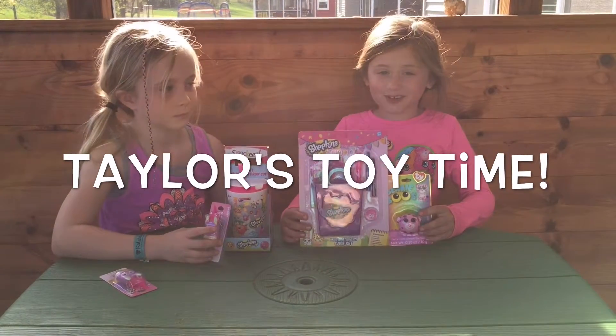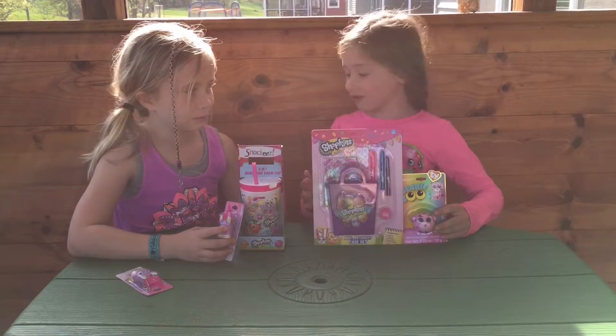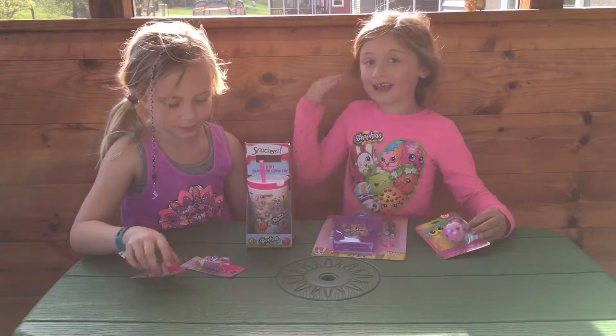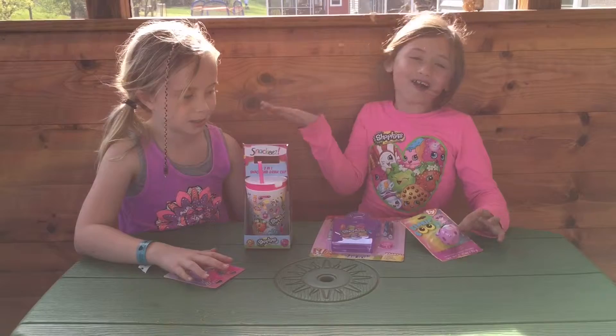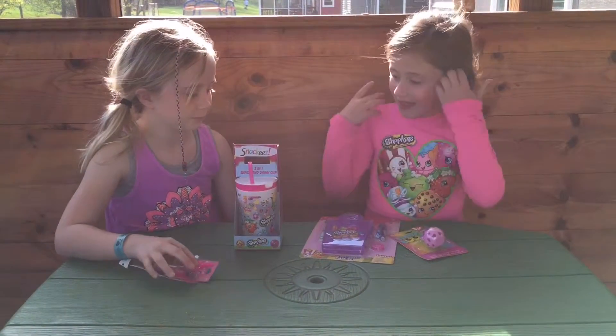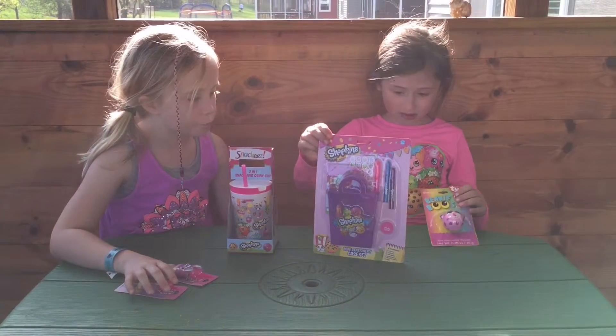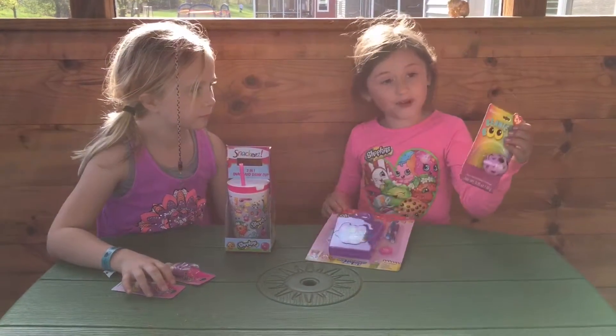Hi everyone, welcome to Taylor's Toy Time. Today we're going to open some stuff and a lot of them are Shopkins stuff. Today I have a guest named Molly. So we have Snackies, two Pucker Pops, Shopkins stationery set, and this glamour with foam.